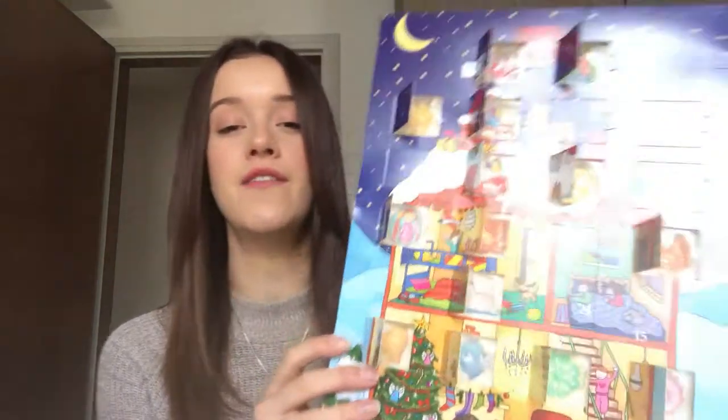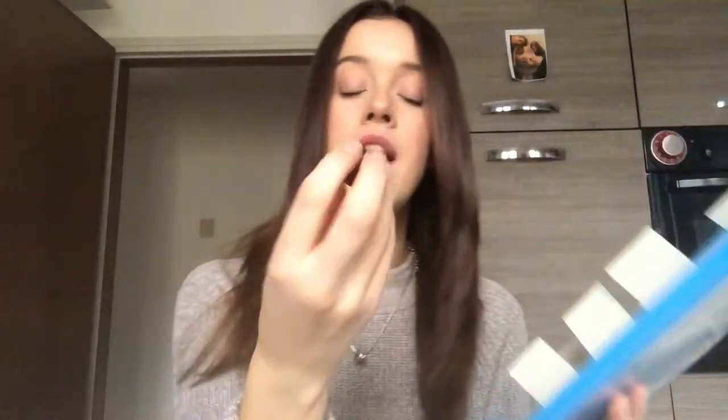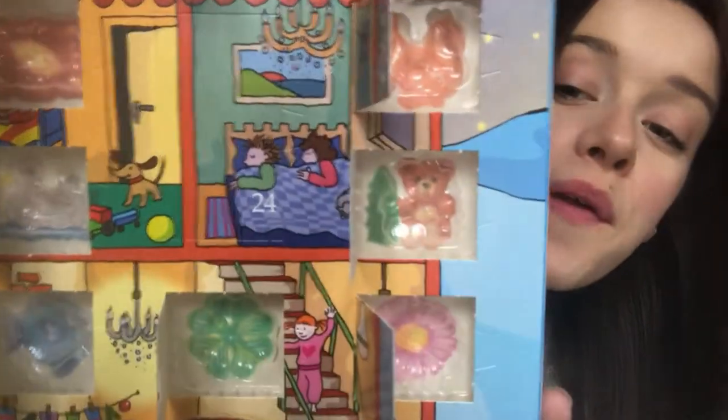I wanted to show you guys the advent calendar. So today is actually the 15th technically — 15th for me, 16th Vlogmas day. What is that? That's a strange shape. Oh, it's a teddy bear with a tree! Can you see that? There he is.